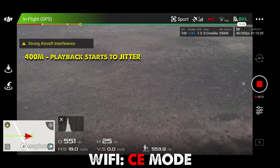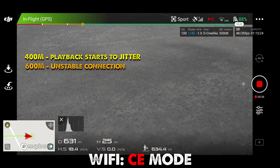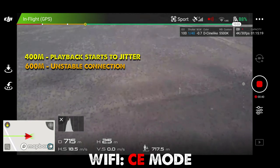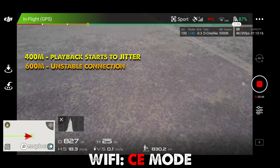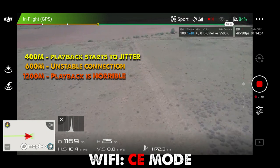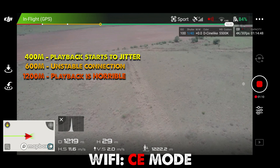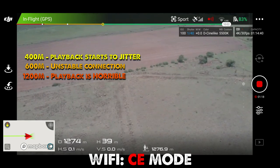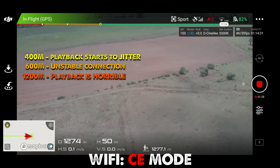Still maintaining line of sight. It's starting to become really difficult to see it — it's starting to disappear. 1,200 meters in FCE mode. I'm really surprised, this drone is really quick. I'm pushing it up. I know where it's supposed to be, it's supposed to be right there, but your eyes just can't see that little drone that far.